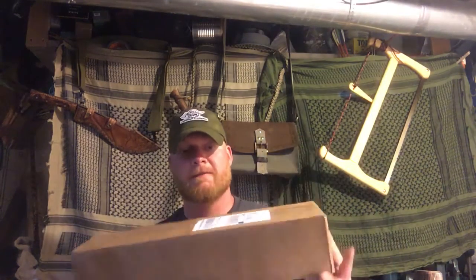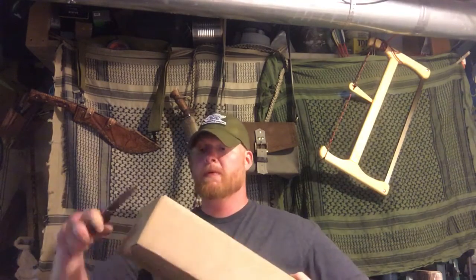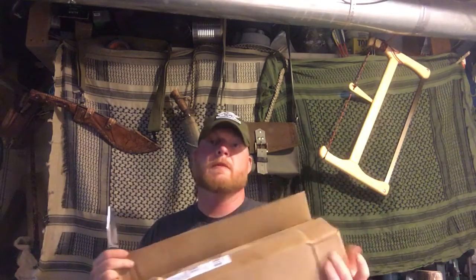All right guys, the Burler from Columbia. Knife of Tool. Knife Chipre. Let's pop her open here. Been waiting on this one for a while — I pre-ordered it a while ago. Been waiting on it. Packed up nice. Good job.